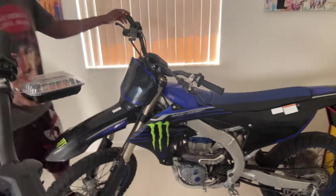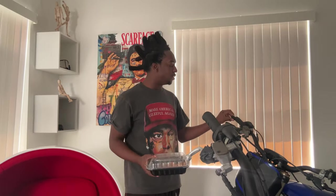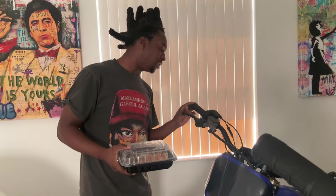Look, I gotta wash the bike, I gotta make sure it's fresh. I'ma throw on a wrap. I ain't gonna lie y'all, I don't fail. I gotta make sure the bike's fresh, right?